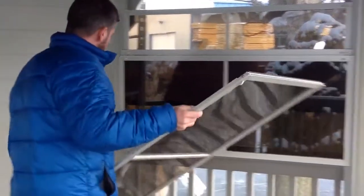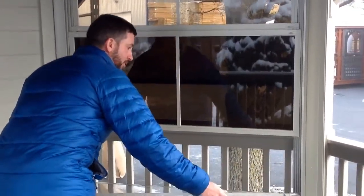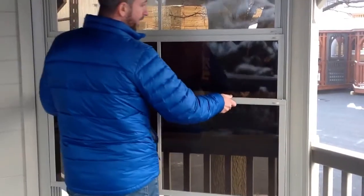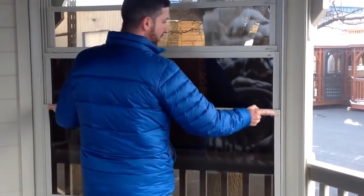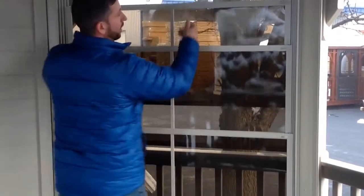To put it back in, you just put it back in the track on a slight angle. You have to catch the two little tabs at the bottom. And once that's in, you rotate it up, pull your tabs in and stick it back in the track. Push it back down, all the way up, and there you go.